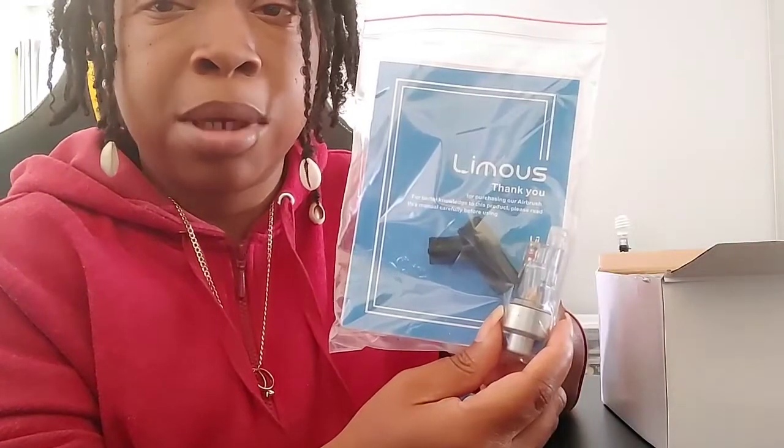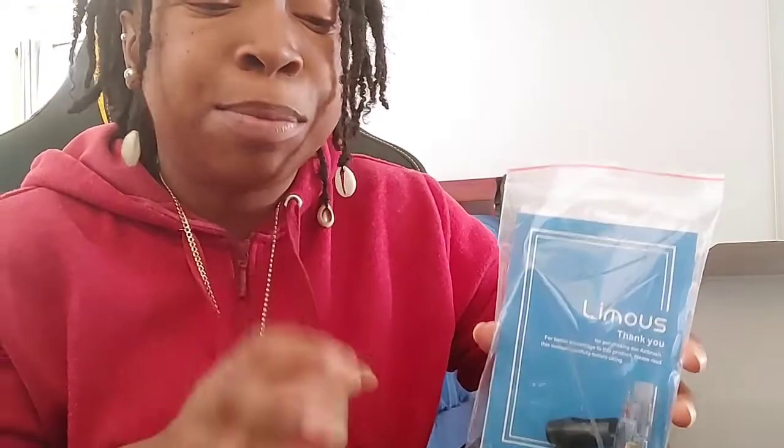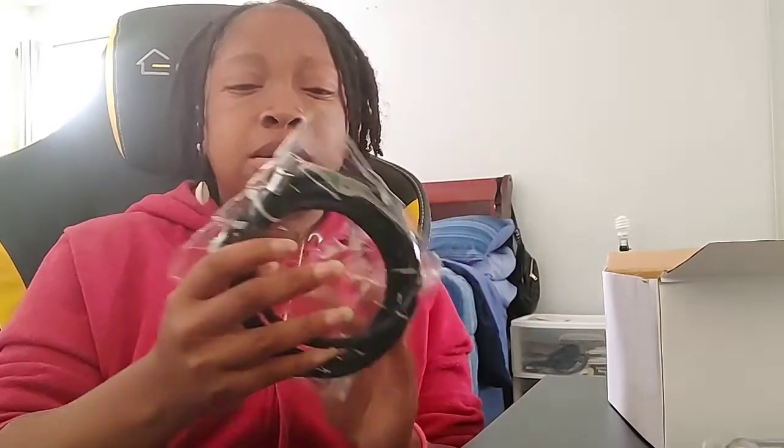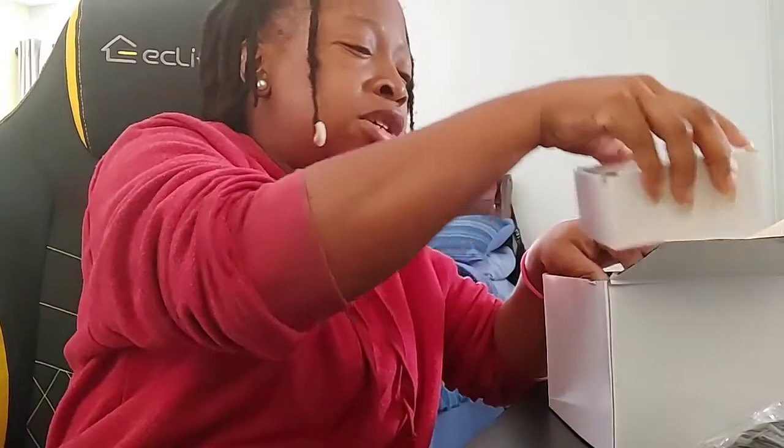These little guys in the package — I'm not gonna take them out because I don't want to lose these pieces they send you. They're very valuable, and if you lose one piece then you might not be able to do what you gotta do with your airbrushing, because it's a whole little setup that goes with it. This hole here, I'm guessing it goes to the compressor — let me say that right. I'm from Palm Beach, so that's just how I talk.